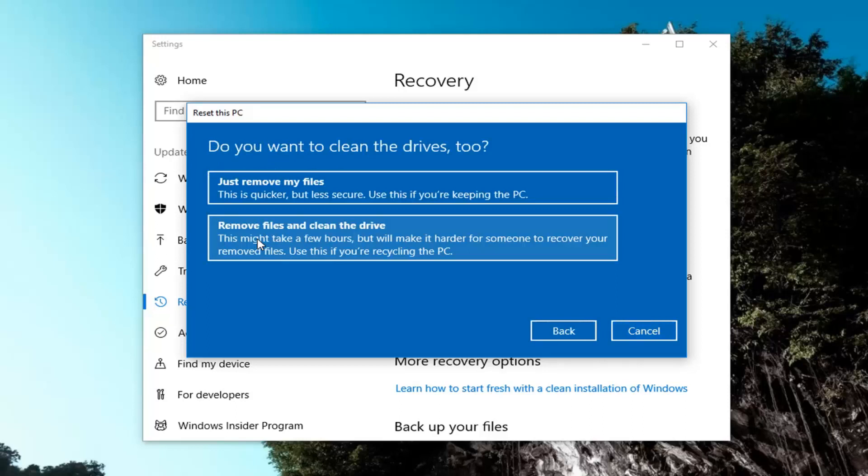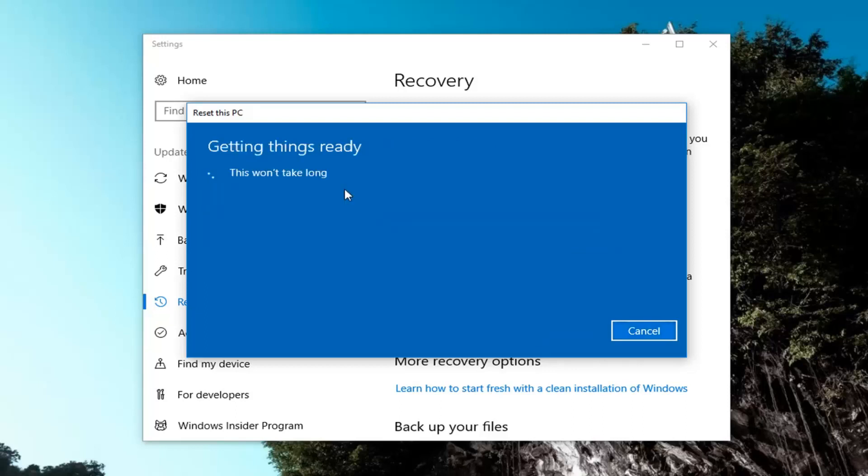So it's going to ask if you want to clean the drives as well. The first option is just to remove your files — it's going to be most applicable if you're just going to be using your computer again. If you're going to be donating it or giving it to somebody else, I would suggest using the second option to remove files and clean the drive. However, the first option — just removing your files — will also be a little bit quicker, so that's what I'm going to select for this tutorial.